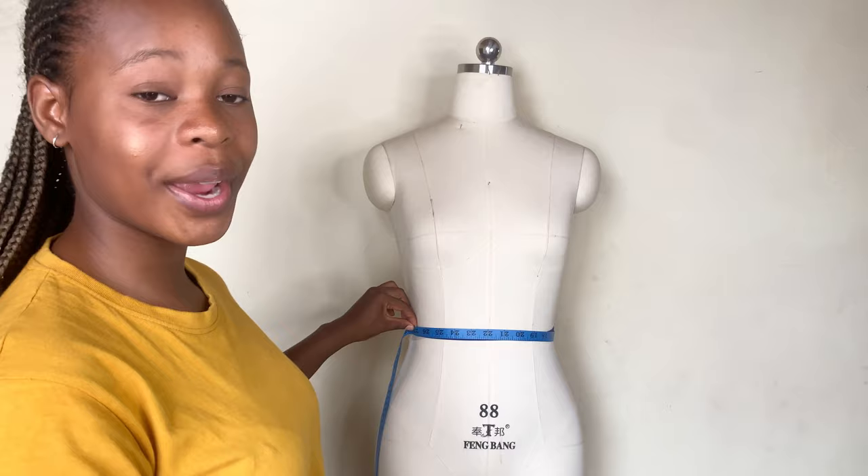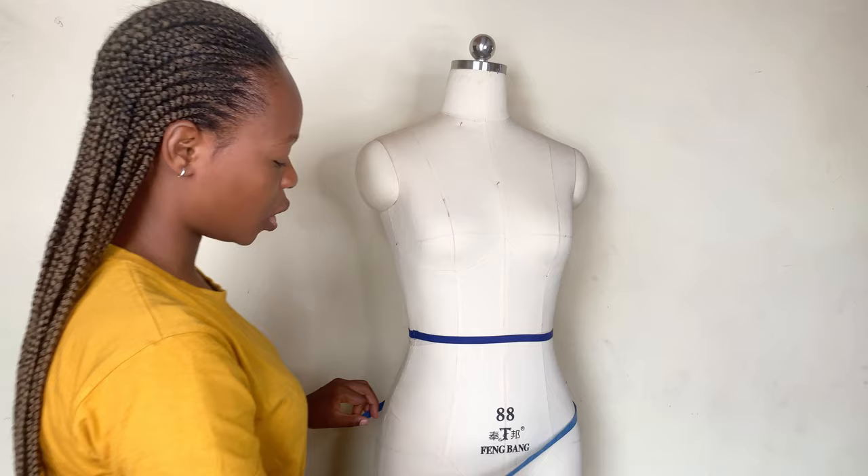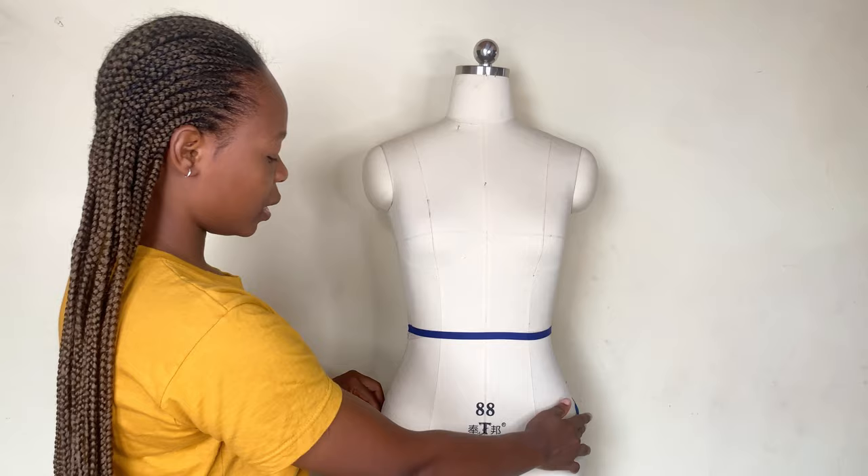If your top is going to reach your waist area — as a half-length blouse, a half-length gown, or a top that goes to the lower waist — you should also take your lower round waist measurement. Place your tape at the lower waist area and measure around. For this dummy it is approximately 36 inches.